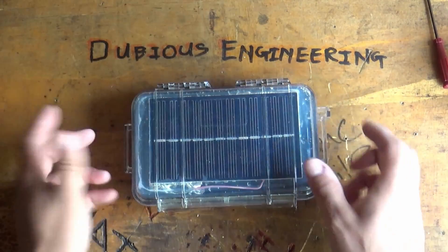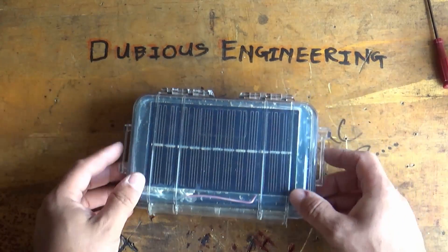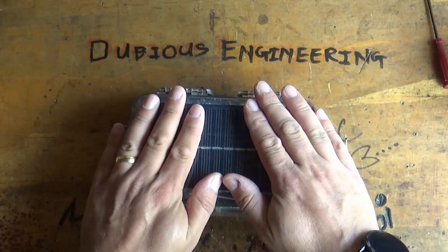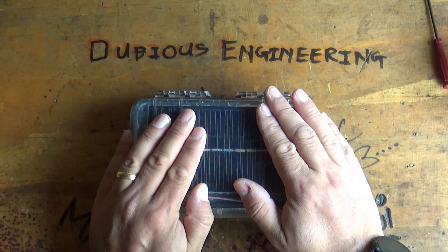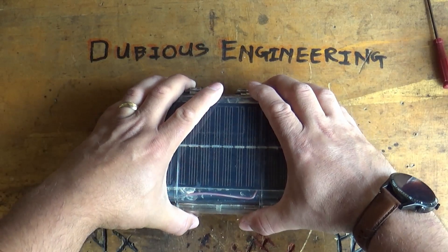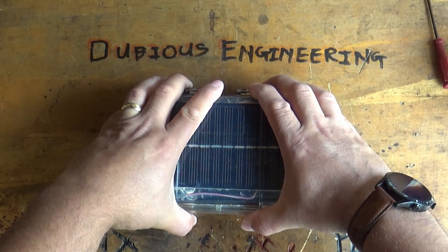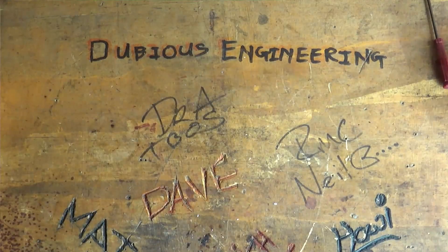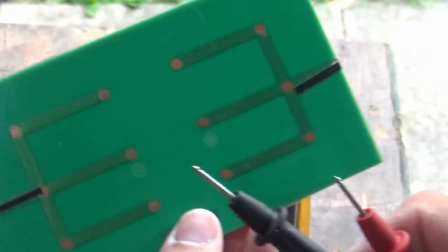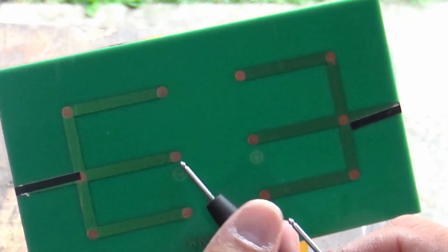This may also get converted into an outdoor lithium-ion charger at some point because it's completely waterproof - I can literally chuck it outside, it's almost indestructible. Anyway, let's go ahead and make this garden tat. I've found a solar panel upstairs - I have a small stock of them. I've also found a whole load of BMS boards and LEDs up there as well.